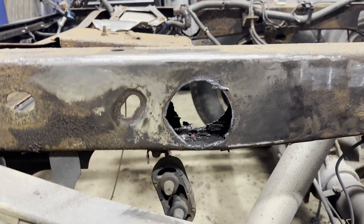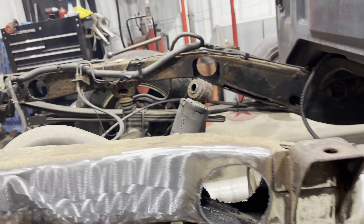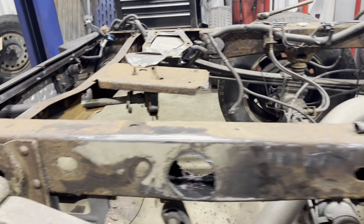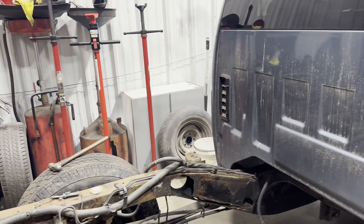We went ahead and cut out all the old cross members. Some of these are a little bit more perfectly round than others because we had a template to go by with the plasma cutter. You can see we got all the areas around there cleaned up, so now all we've got to do is come in here and get these areas cleaned up a little bit, and then we can start putting the new pipes in.